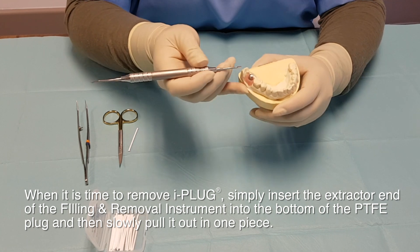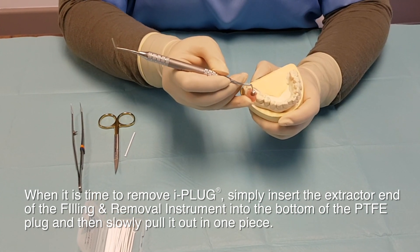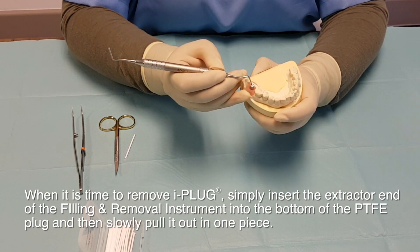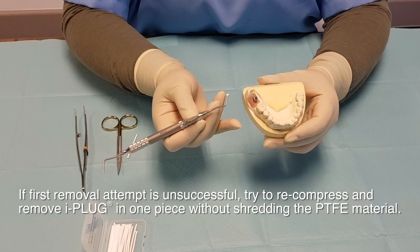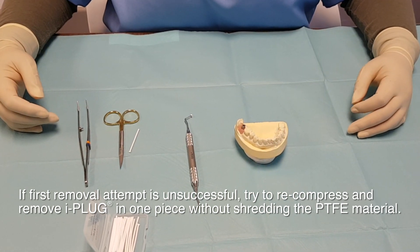When it's time to remove the iPlug, simply insert the extractor end of the filling and removal instrument into the bottom of the PTFE plug and then slowly pull it out in one piece. If the first removal attempt is unsuccessful, try to recompress and remove iPlug in one piece without shredding the PTFE material.